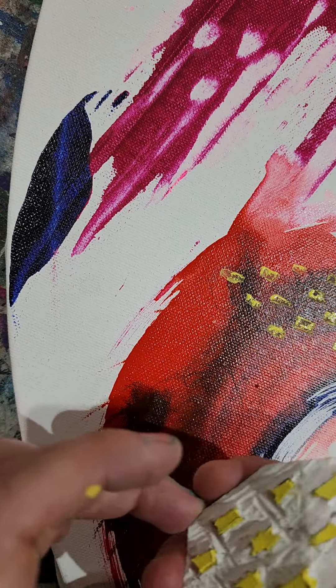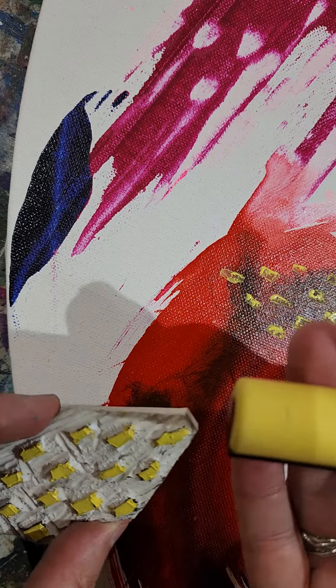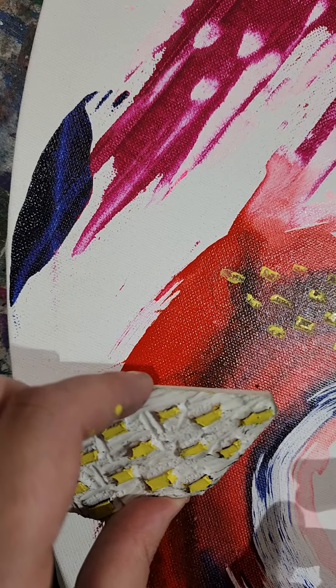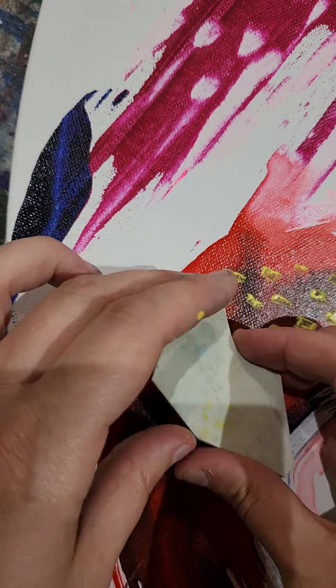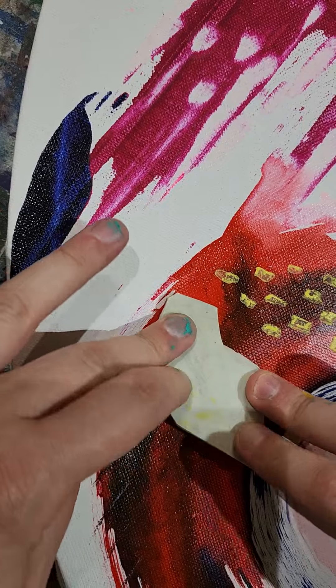I'm just using a Posca — this one straw yellow. It's my favorite color Posca, it really pops on heaps of the other colors that I use. So I'm just going to keep stamping this swishy kind of shape.